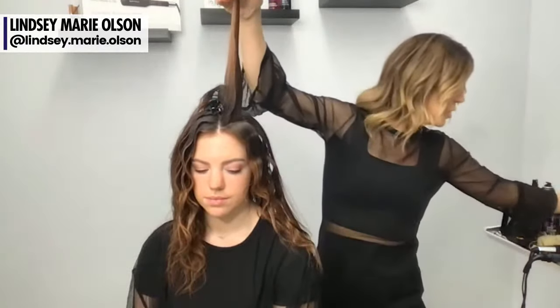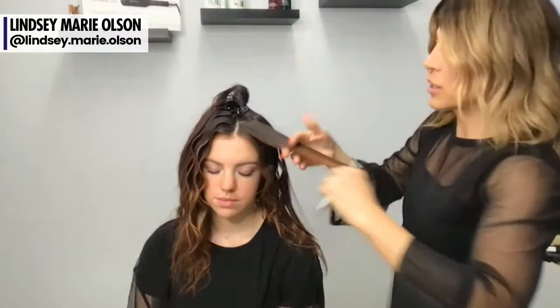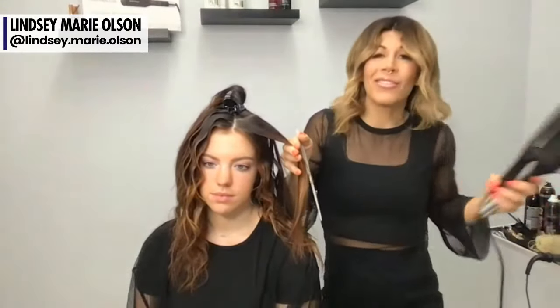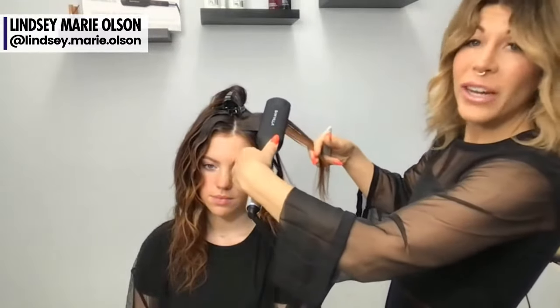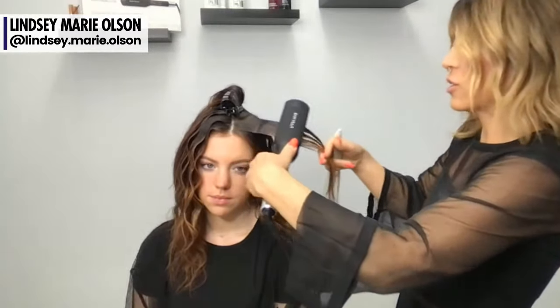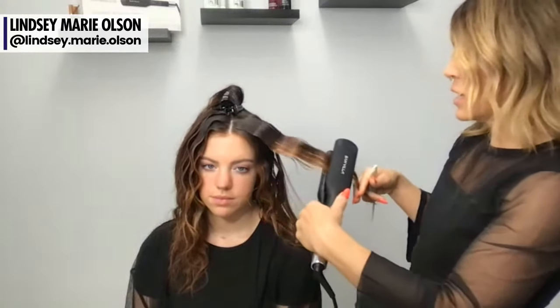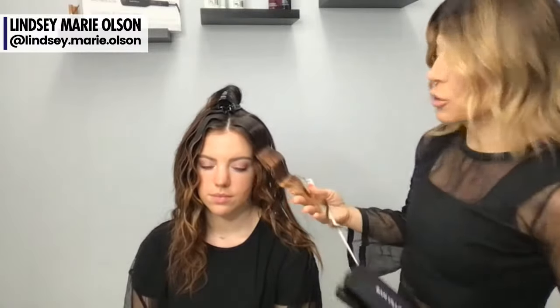I lift the section up, spray the product, then bring it down and comb through. Hot Sets is pretty strong, but trust the process. For finer hair textures, this works great. If your guest's hair is a little thicker, you might use something with a little less hold, like Iron Shape instead of Hot Sets. All I'm doing is just pressing like this — it's super easy, I don't have to move my wrist much or squeeze the iron with a lot of force.